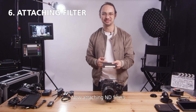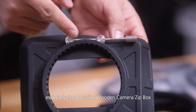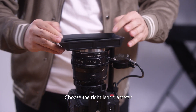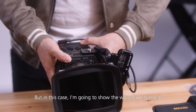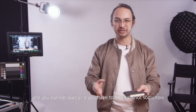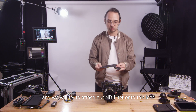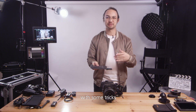Now attaching ND filters. For that I really highly recommend lightweight matte boxes, especially ones like the Wooden Camera Zip Box — they have four versions, so choose your right lens diameter and attach your ND or other needed filters. But in this case I'm going to show the worst-case scenario where your client is on set and you cannot wait, so we won't have a matte box and we will try to attach our ND filter onto this lens with some tricks.